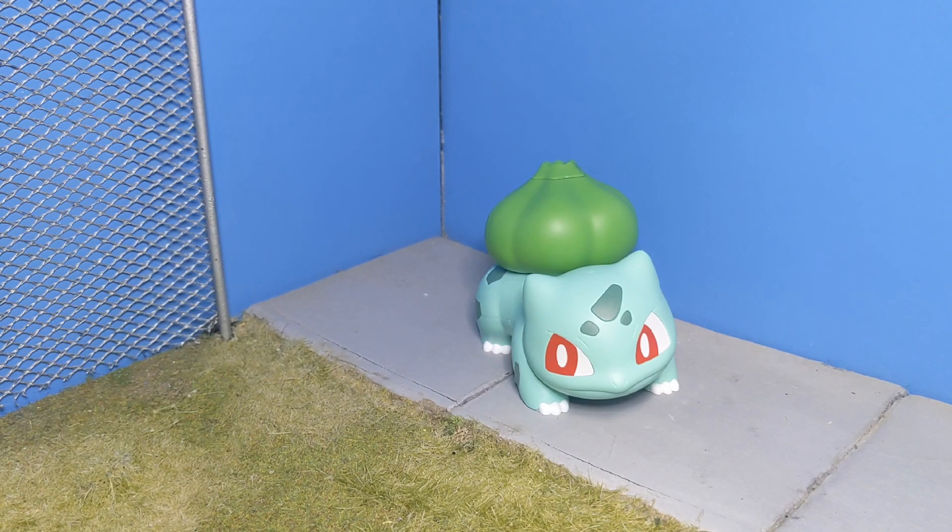This guy's really cute and I really like him. Very fun little model kit to put together and distract yourself from other things. It's also a really great entry gate to Plamo in general.